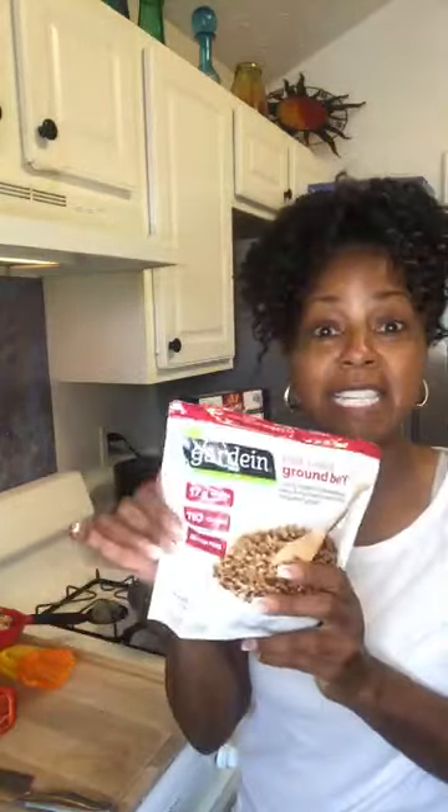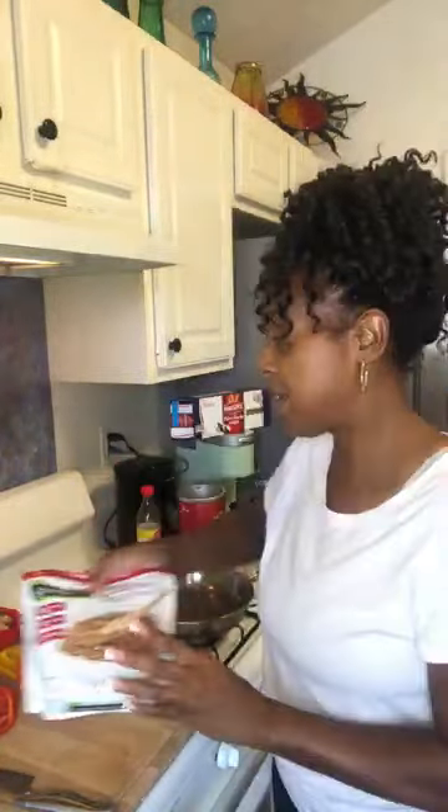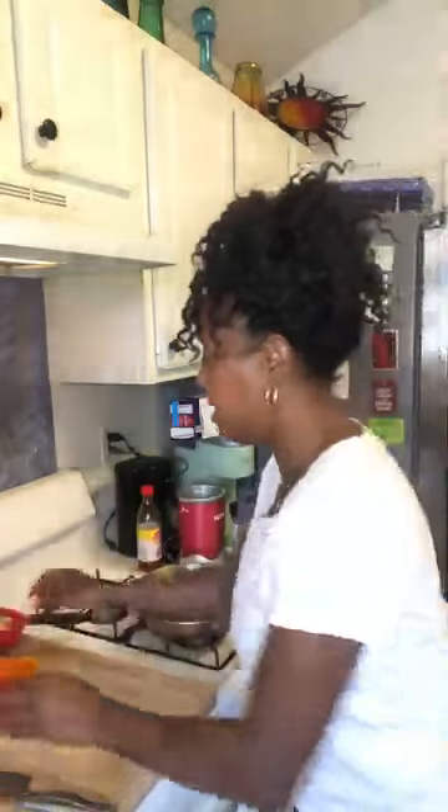So this is Gardein. It's called ground B-E apostrophe F — so it's a vegan version of ground beef. And she used red peppers in hers, but I have all of these leftover peppers, so I'm going to use green, red, yellow, and orange peppers to put in the lasagna.